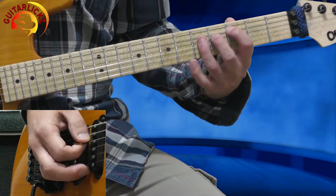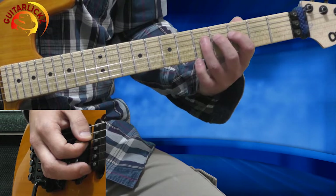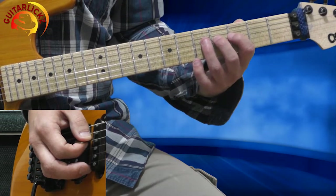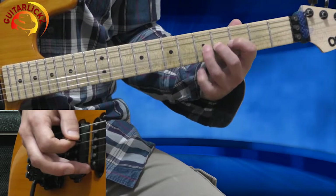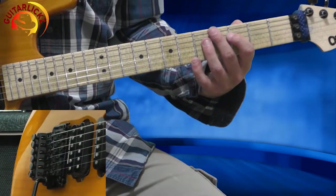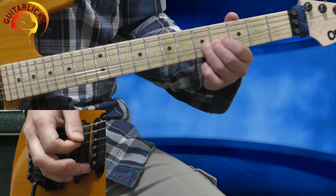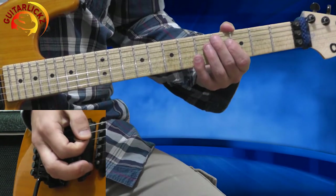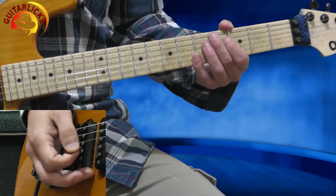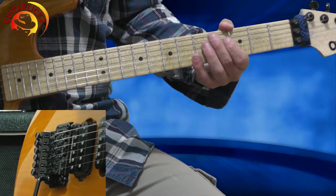Now I'm jumping to the 4th string, 5th fret. I'm bending 4 times — full bend. And the last time, the 4th time, I want to release the string. And what I'm doing is pinch harmonics with my right hand. Watch my premium lessons about pinch harmonics to learn more about it.